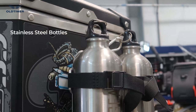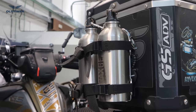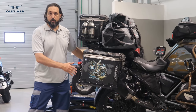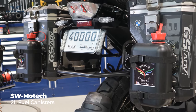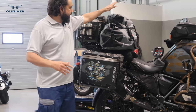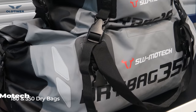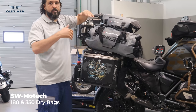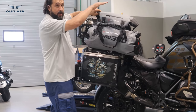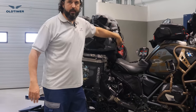On the panniers we went with SW Motech bottles — these contain engine oil, shaft oil, coolant on the other side, and two 2-liter fuel cans just in case he runs out of fuel. We also added two SW Motech dry bags — a 350 and a 180 — which can be attached to each other and then to the bike. This will hold his daily stuff so he can just grab the bags and head into a hotel. They're stackable and will also serve as a backrest when he's seated.